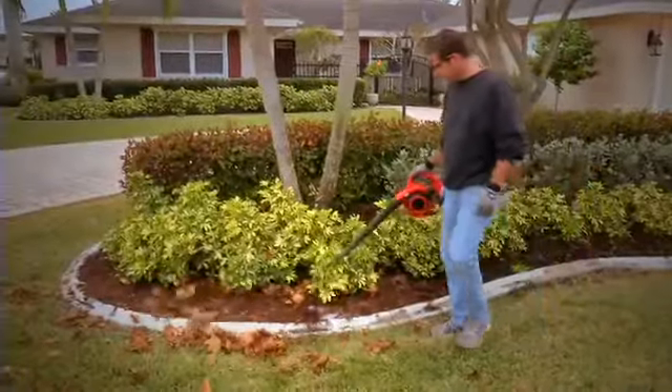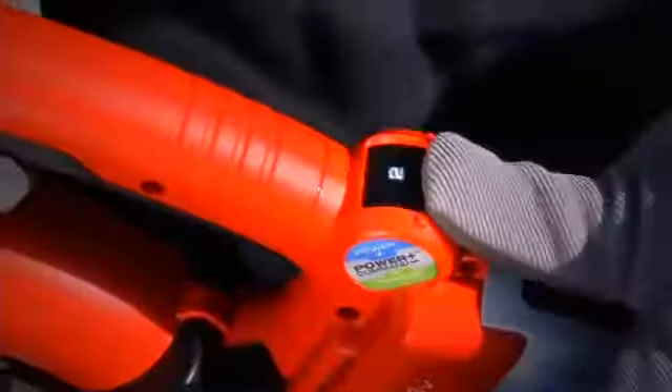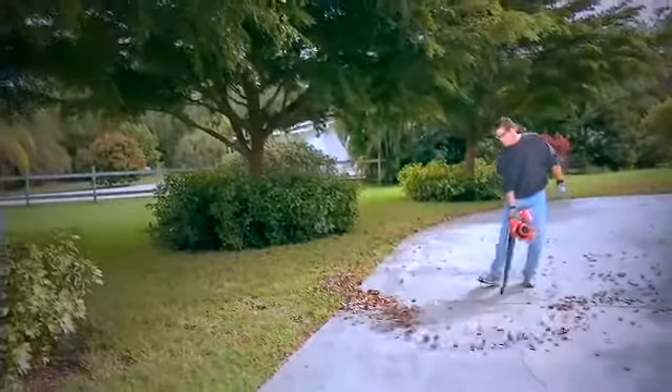You can also adjust the power command dial for even more control. Dial the power up for more power and vacuuming, or down for light sweeping and longer run time.